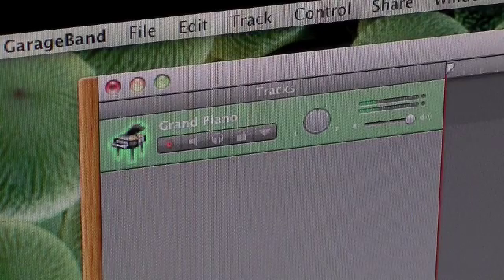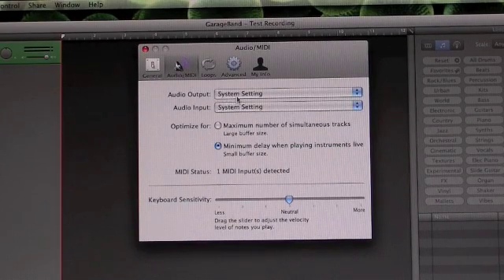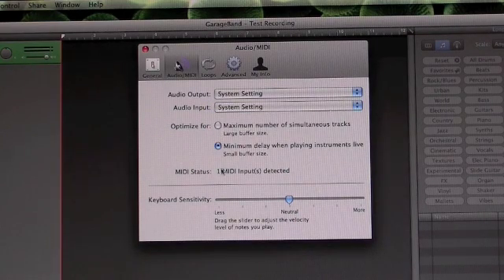Play with GarageBand instrument loops and see what kind of sounds you can create. Open GarageBand Preferences and click the Audio MIDI tab. You can customize your preferences for audio inputs and outputs, your customizations, and your MIDI sensitivity.